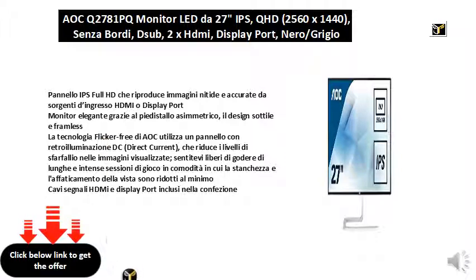AOC's flicker-free technology uses a panel with DC backlight — direct current — which reduces flicker levels in the images displayed. Feel free to enjoy long and intense gaming sessions in comfort where fatigue and eye strain are minimized.